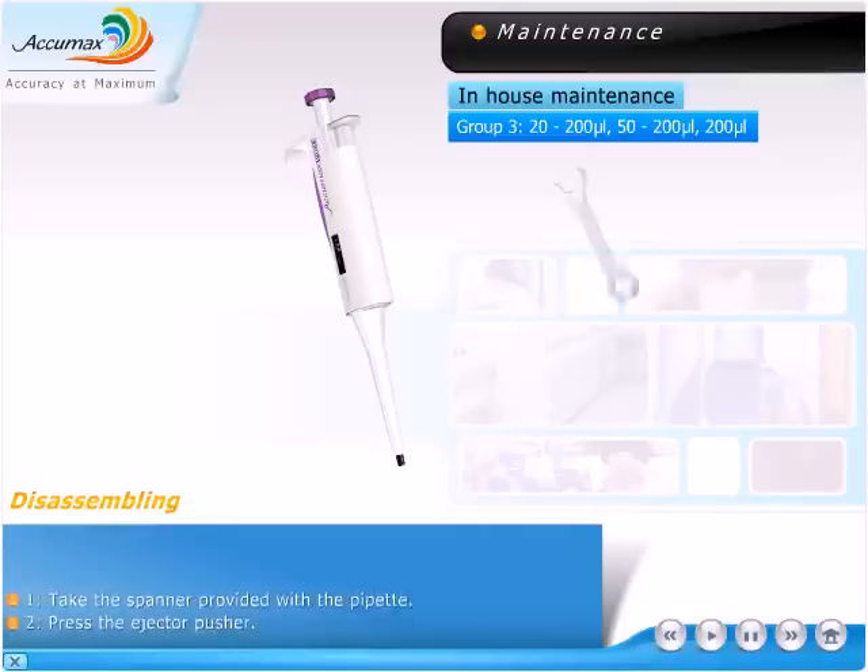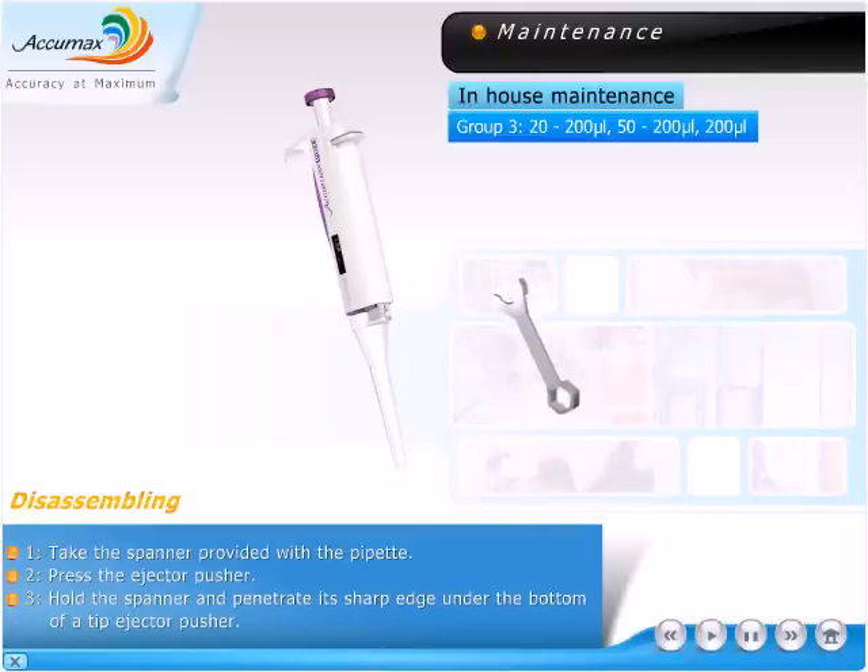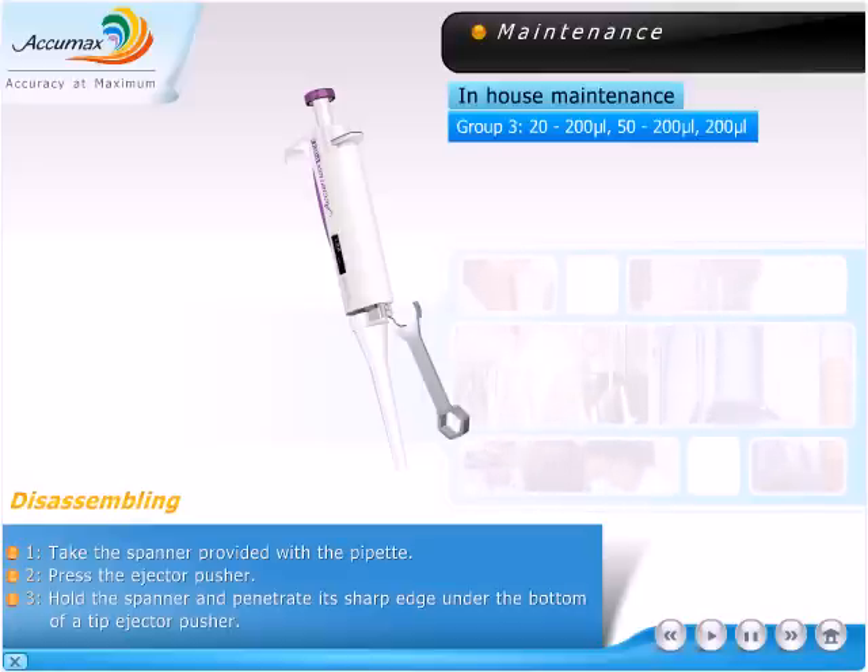Disassembling. Take the spanner provided with the pipette. Press the ejector pusher, hold the spanner, and penetrate its sharp edge under the bottom of the tip ejector pusher.